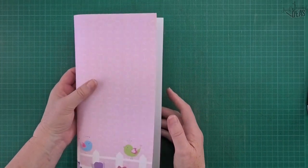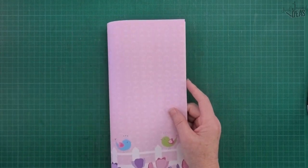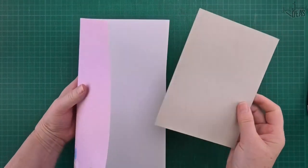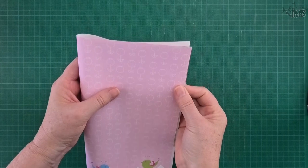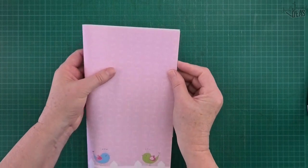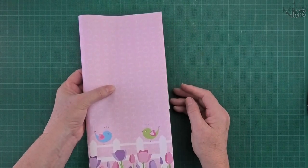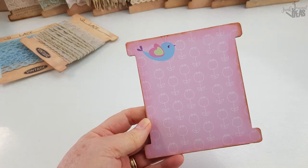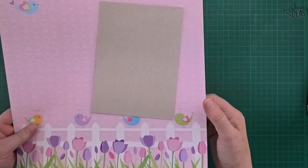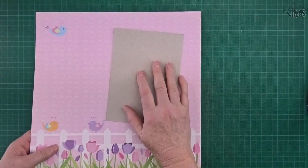If you still feel that's not stiff enough, you can do the same as before - glue a piece of cereal box or any light cardboard in between, trace around it again, and cut the three pieces out together as one. That turns out quite nice. So only sandwich it with cardboard if you feel it's a bit light - just reinforce it with a bit of cardboard.